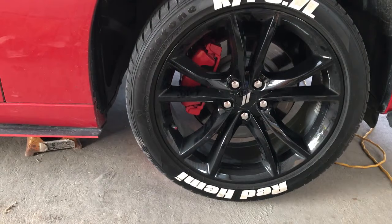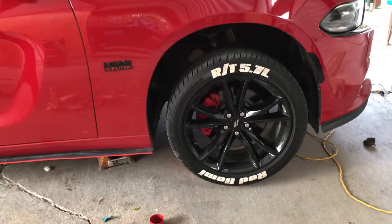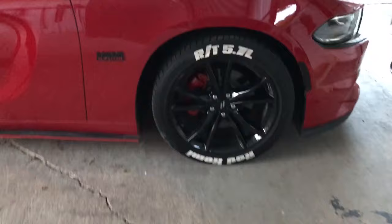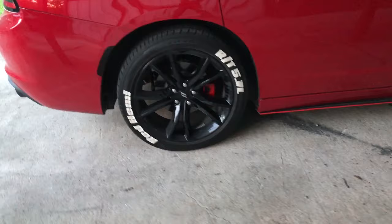That's how it looks — this was actually my second time painting calipers and it came out really good. I went with red because it's noticeable with the car. We finished the front and we're gonna start working on the back. This is the final result with the car lowered — you can clearly tell there's something behind there. The calipers are a really nice shiny red.